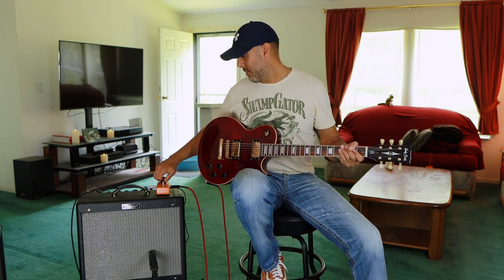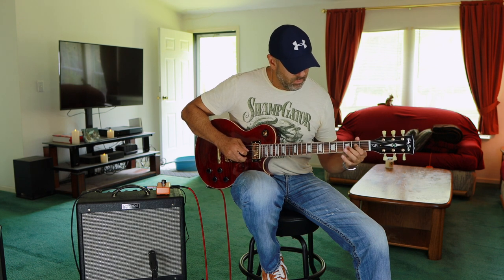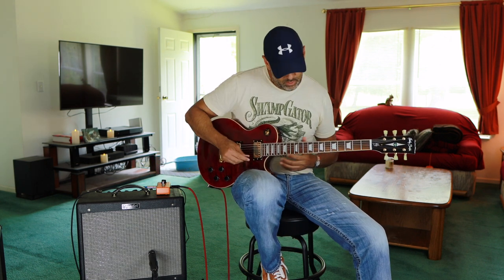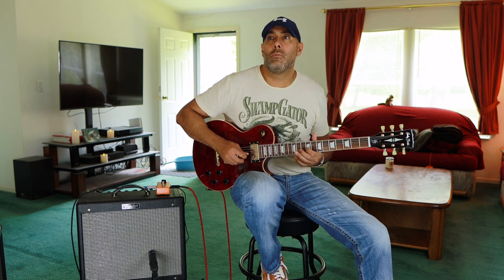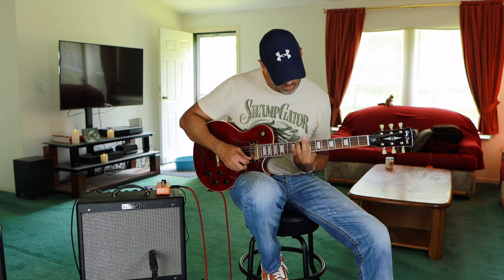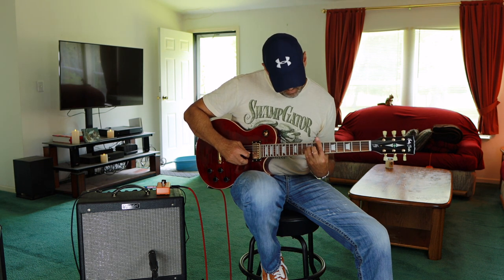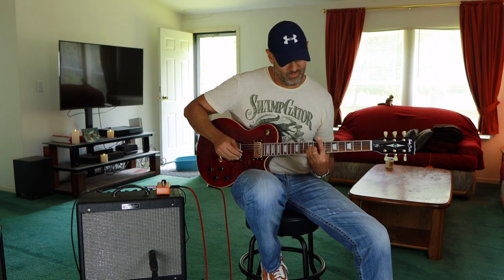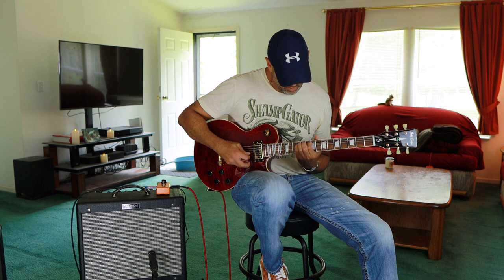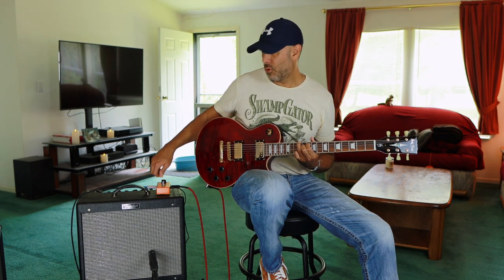Let's turn the phaser up just a little bit here to about 9 o'clock. And then up to noon. Middle position. It's about 2 o'clock now.